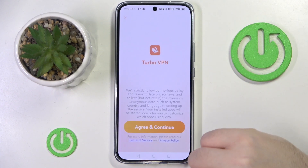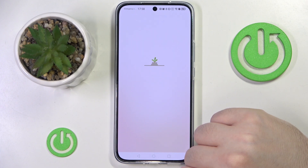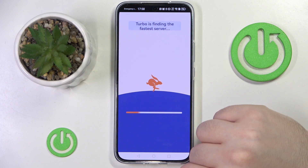Then click open, and now click agree and continue. Then close this ad and click on this button to start your VPN and then click OK.